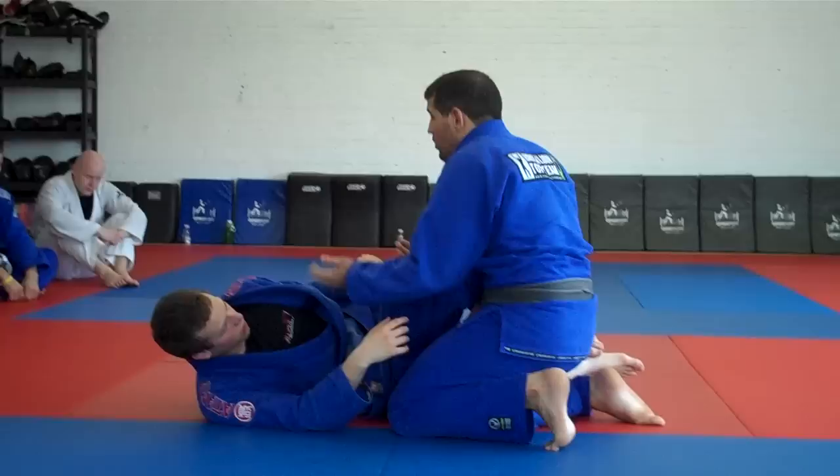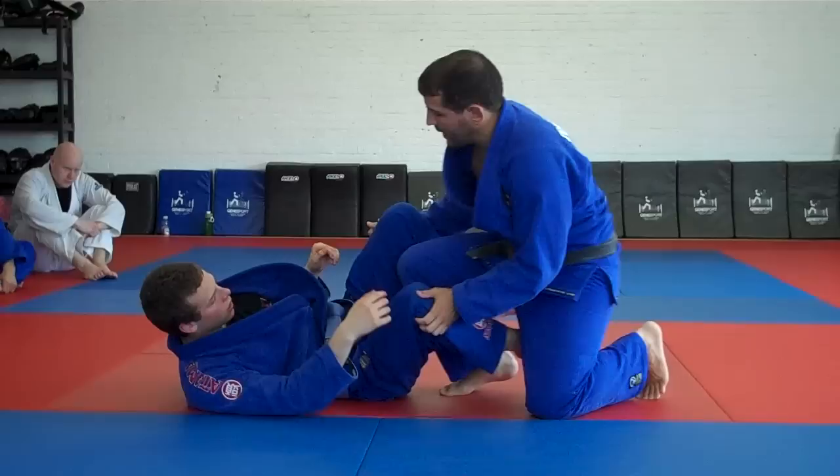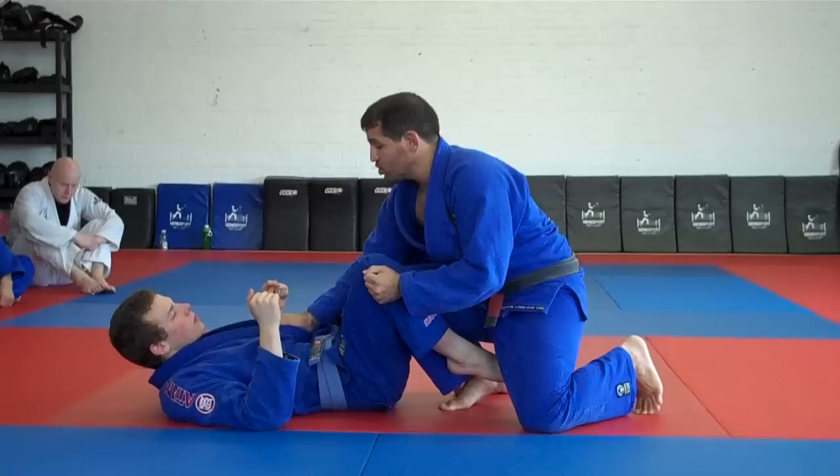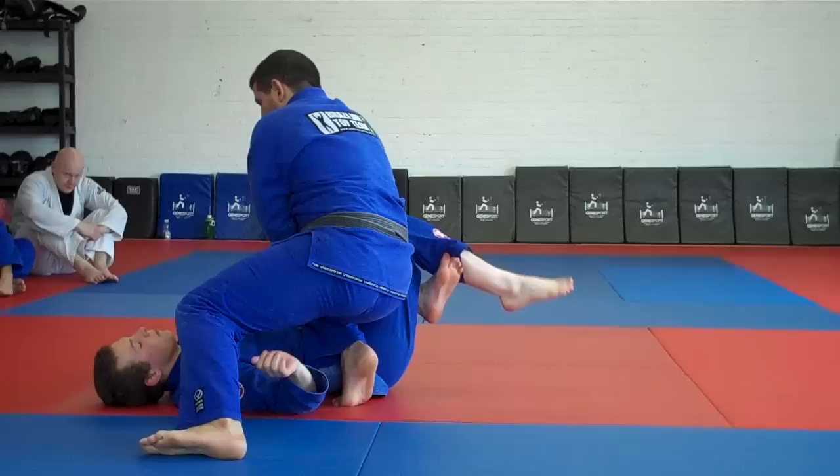I go back all the way to my knee up again. I'm going to grab his knee, same side, and the collar. So I have the knee and the collar. What I'm going to do is just step back, stand up, step back, push his knee down and come straight to your stomach.